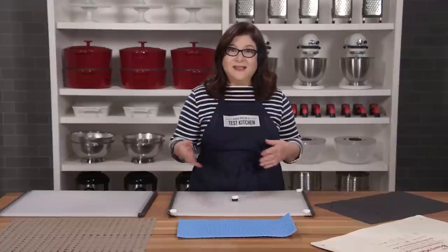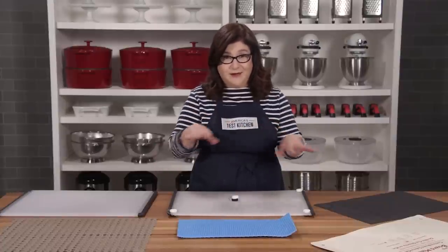Even the best cutting boards slip around sometimes, and that's why we tested cutting board stabilizers. You can always use a wet paper towel or dish towel under the boards, but these gadgets could be easier and they could let us skip the soggy countertop.